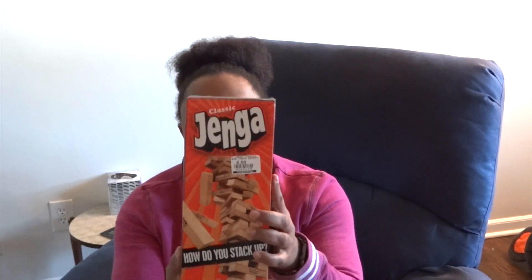The next item I got is Jenga. We didn't have Jenga, so I picked up the classic Jenga for five dollars. This time of year my family tends to stay home more and we have more family nights, so we wanted to get more games and things we can do as a family. I actually wanted to get the big Jenga, but that's like 60 bucks for the huge pieces. This one for five dollars I thought was a steal.